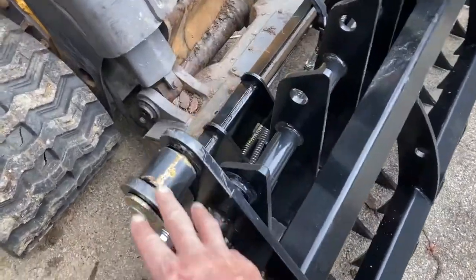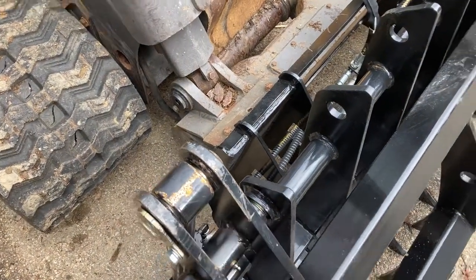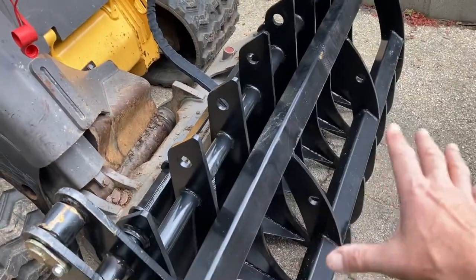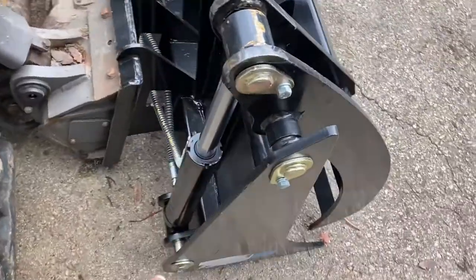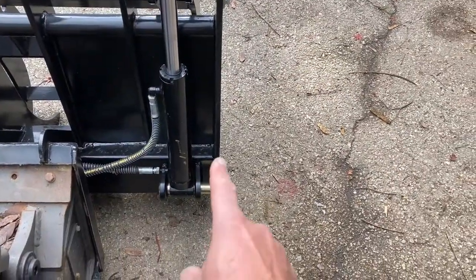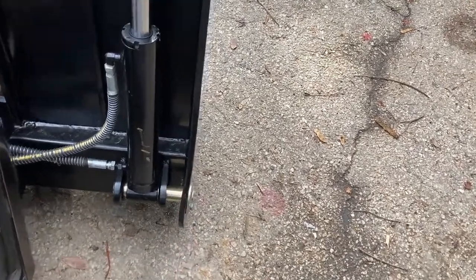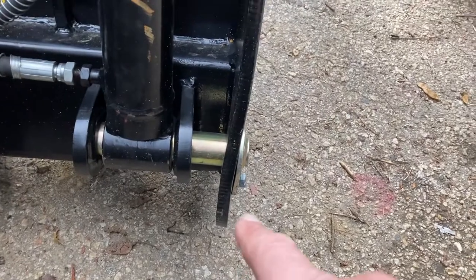This one was a bit cheaper because it's a scratch-and-dent, so you get what you pay for. There's no big damage to the structure itself — there's a bit of a bent piece of frame here, I don't know if it's visible on the video, but this is not a big problem. I think it's going to be okay.